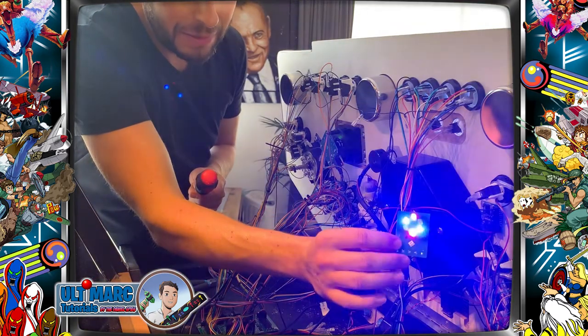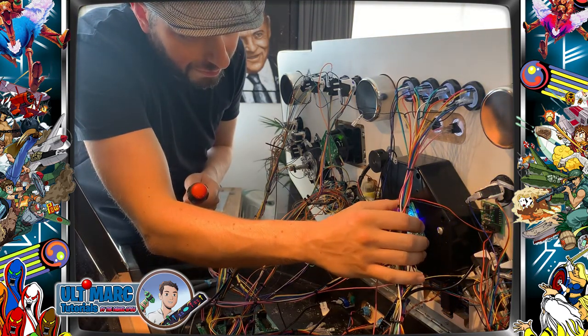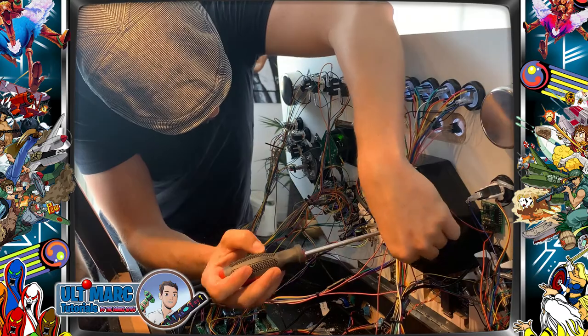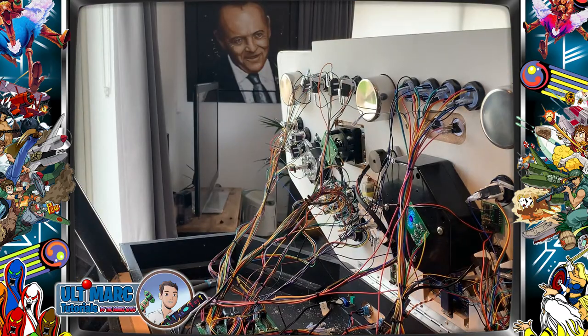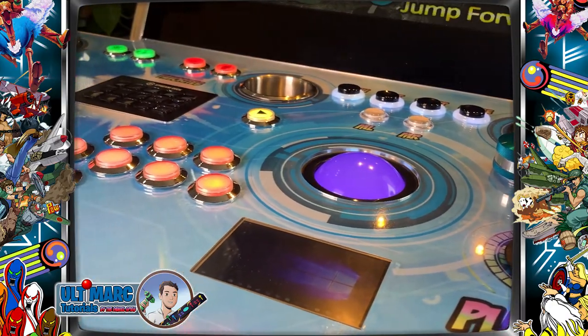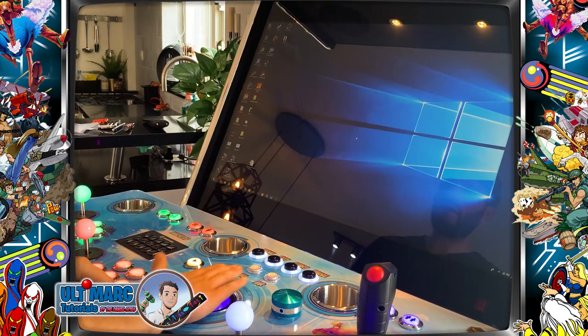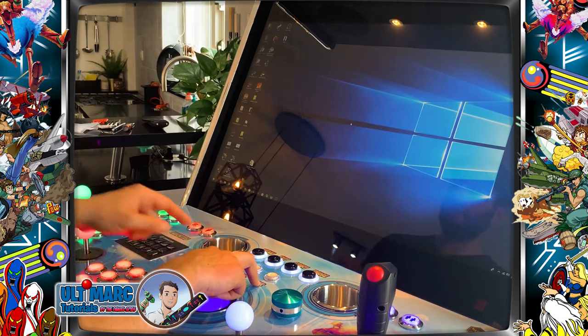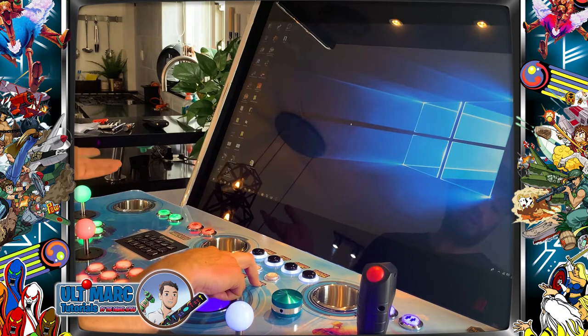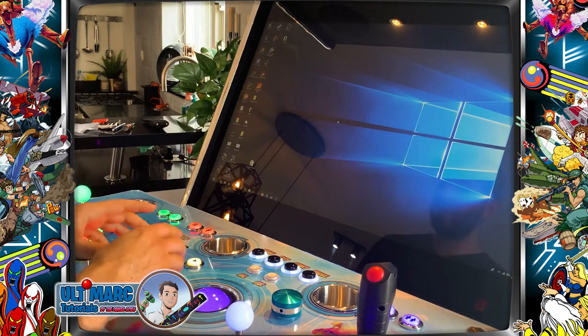This is the PCB with the LEDs — it's already connected. We push it in here. And there we have it — it looks really good. The trackball runs great, the mouse cursor is moving, and Windows recognizes it as a mouse. The two mouse buttons here are connected directly to the Ultimate IO boards. So the only thing we need to do now is configure the trackball in MAME, and that's really easy to do.